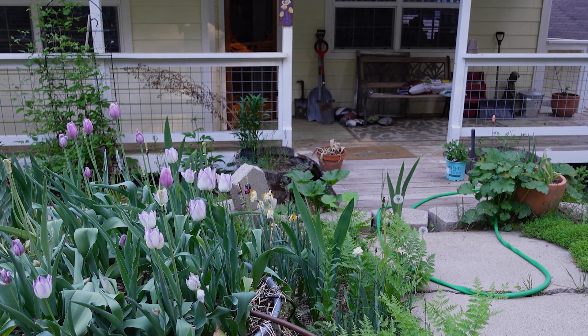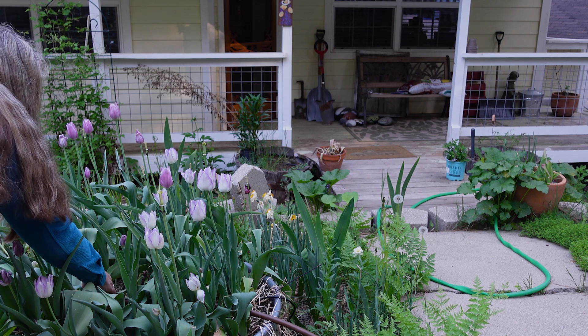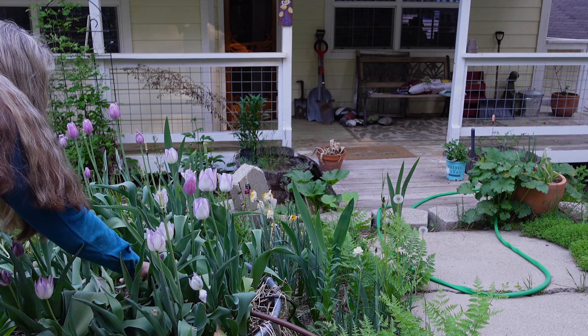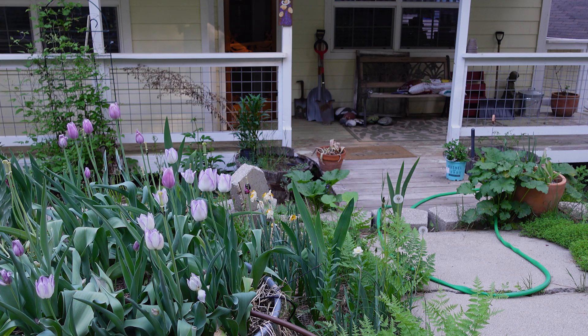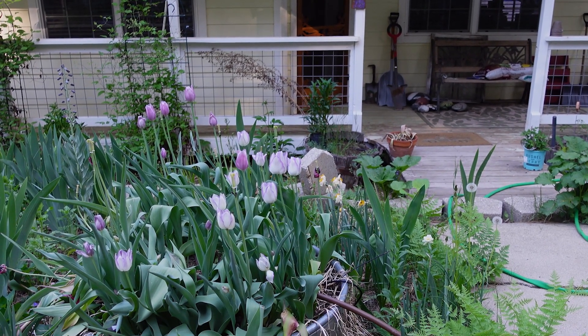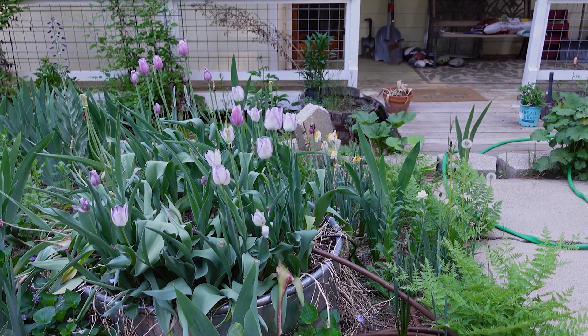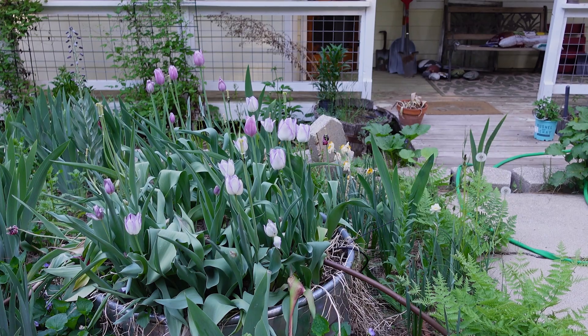There's also Olivia Austin Rose in here and it's coming back — I thought it had died. Hopefully it's coming back above the graft and not below. I usually prefer buying own-root roses because here they have a rough time in my climate, and even if a rose should die back to the roots it will come back true. So I will inspect that later.